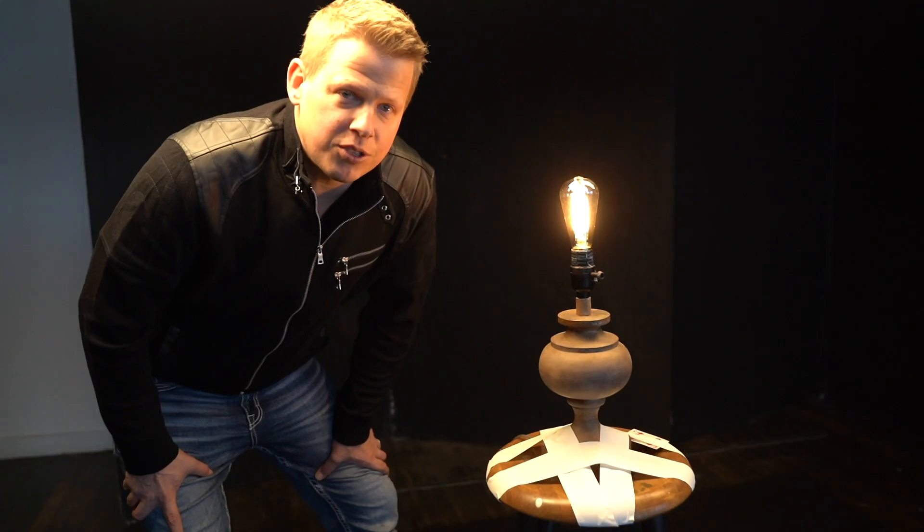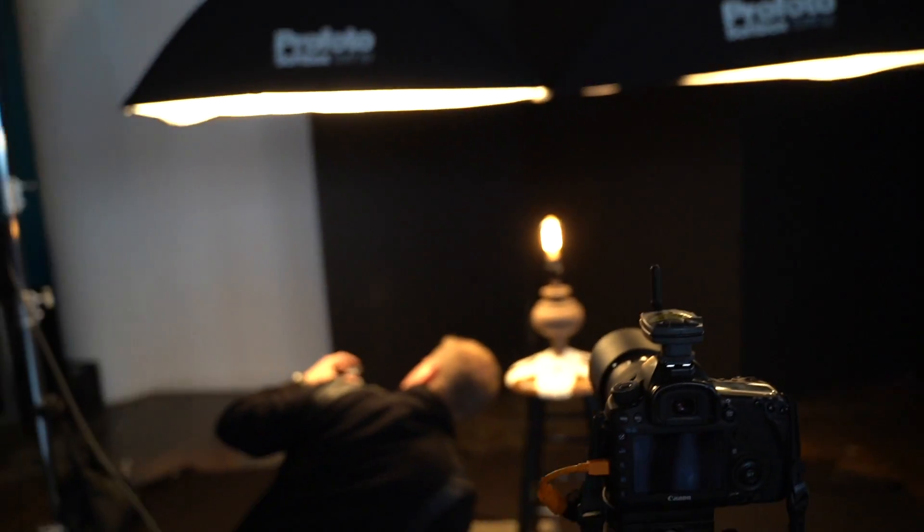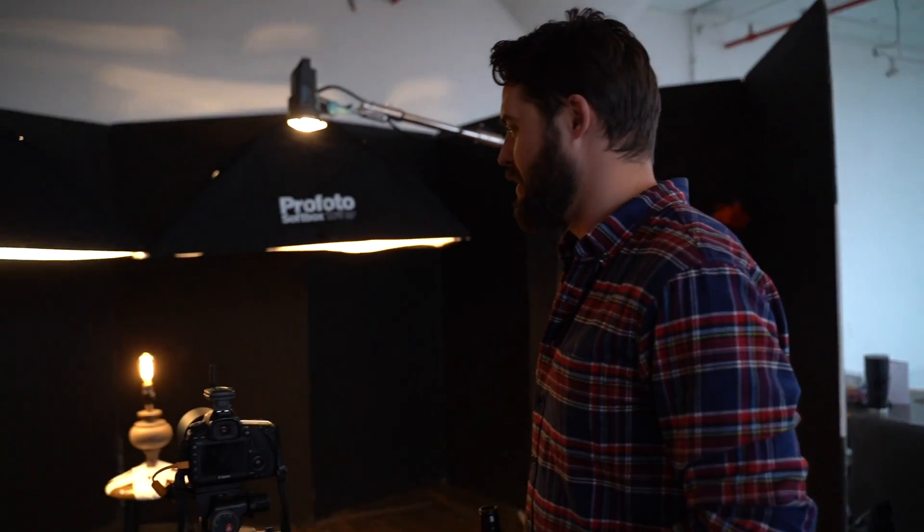Breaking a light bulb at James Douglas's studio — it's gonna be epic. Do you think he's gonna do this on the first try? I'm certain that he'll break it on the third.